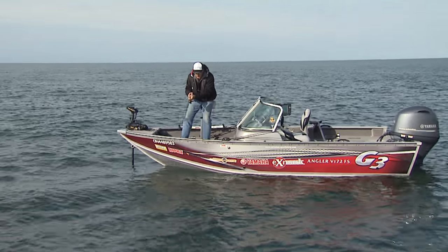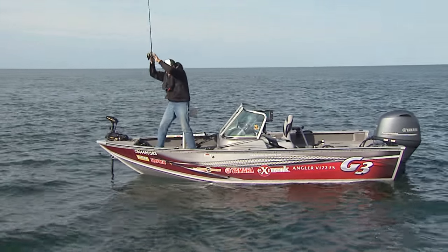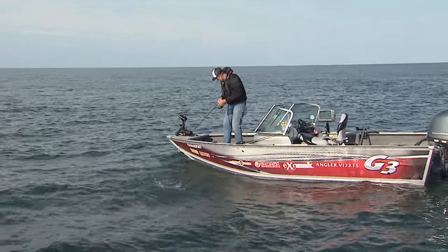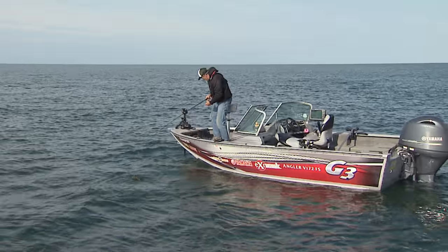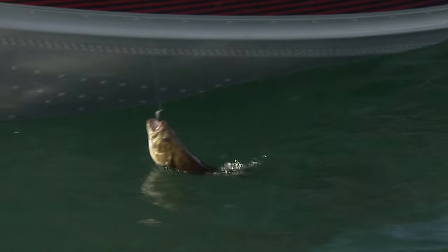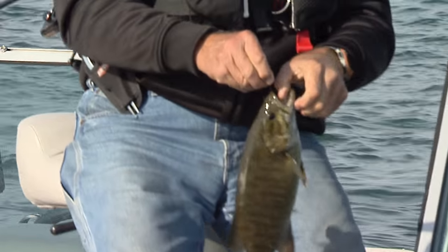It's starting to get into the afternoon, so a lot of the boats have left. Oh, this guy's gonna jump — he's all rolled up in the line. So this isn't a monster, but he's chunky. I'm gonna say two and a half pounder. See if I can just lift him up in the boat. He's got that front jig right in his mouth. There. Nice smallmouth.